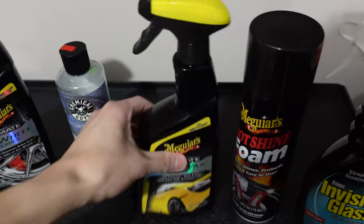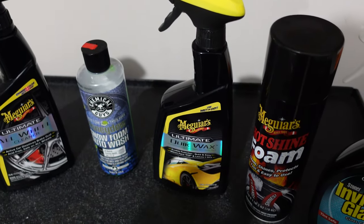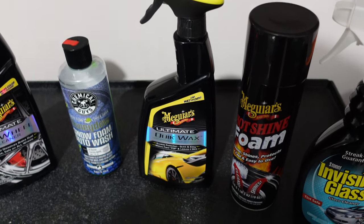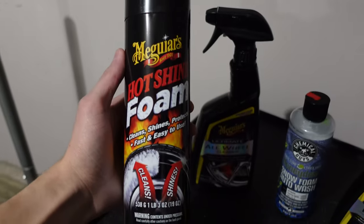Once the car is fully clean and dried off, I use the Chemical Guys Ultimate Wax. As I'm sure you know, there are so many different kinds at Walmart, Target, AutoZone. This is by far my favorite that I found — it works really well, leaves a nice deep shine, and I like it a lot. I also like the smell of it.